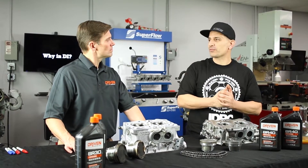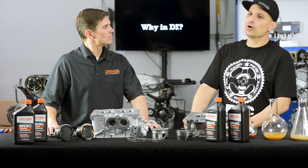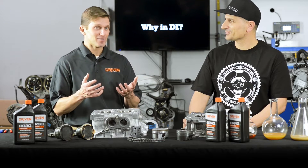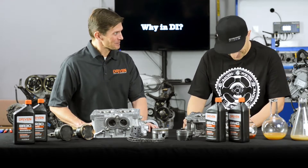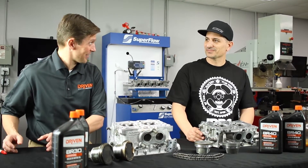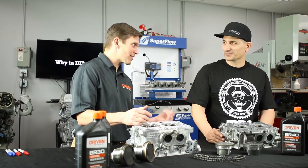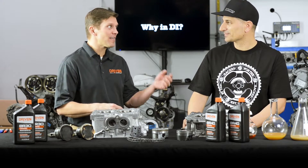We're proponents of hitting a rebuilt or racing engine hard from the start. But people read their owner's manual on a new car and it says to take it easy and baby it. We do consulting work for a couple of big OEMs, and I can tell you that one of them runs every engine they build for seven minutes at wide open throttle on the assembly line. They use a special breaking oil, drain it, and ship the engine to the car plant.